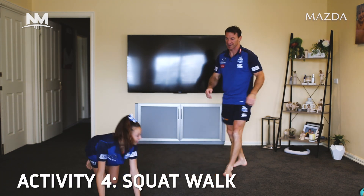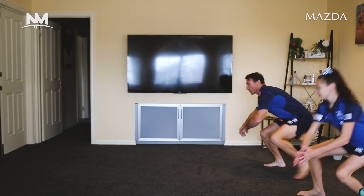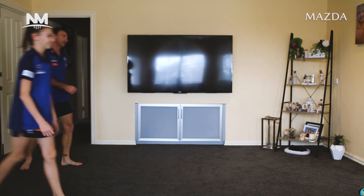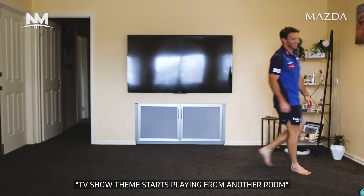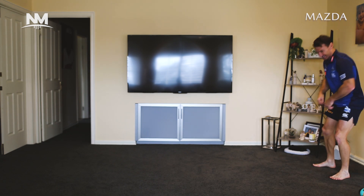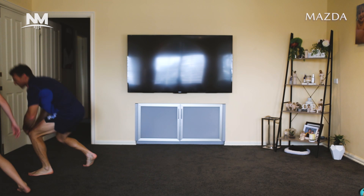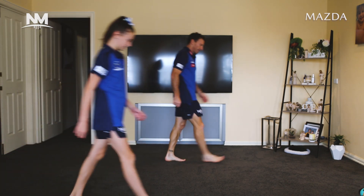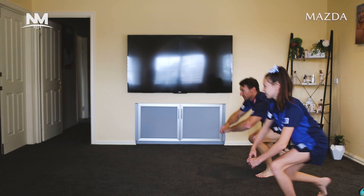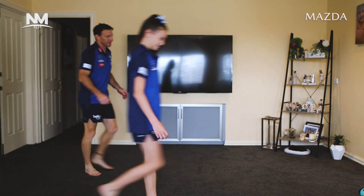Squat walk. Doing the squat walk — remember these? I think we might have done them in session one. Get down really low and we walk. Your recovery is walk back. What are you doing, watching The Simpsons? Last one. Recovery walk back. Get down low, let's go. Look like a duck. Good work. Have a drink — you're 30 seconds off.